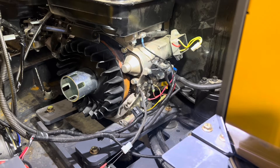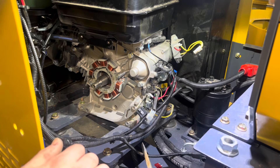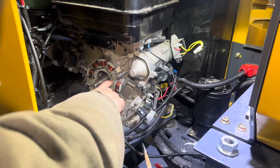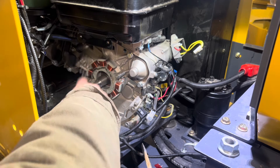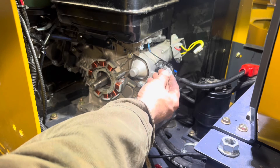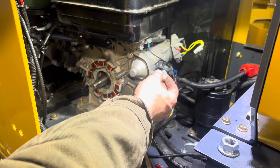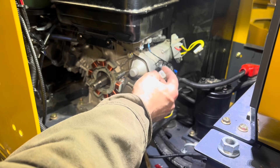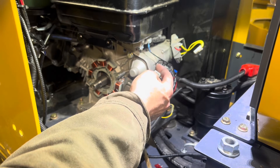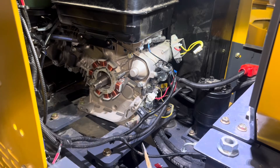I pulled off the flywheel and took a look at the alternator sitting in here — the flywheel spins around the outside of it generating power. I took my meter and tested across the two pins for resistance and found an open circuit. There was a very sporadic connection; if I wiggled it hard it would show continuity just for a second and then go open again. I came in and inspected it closely.